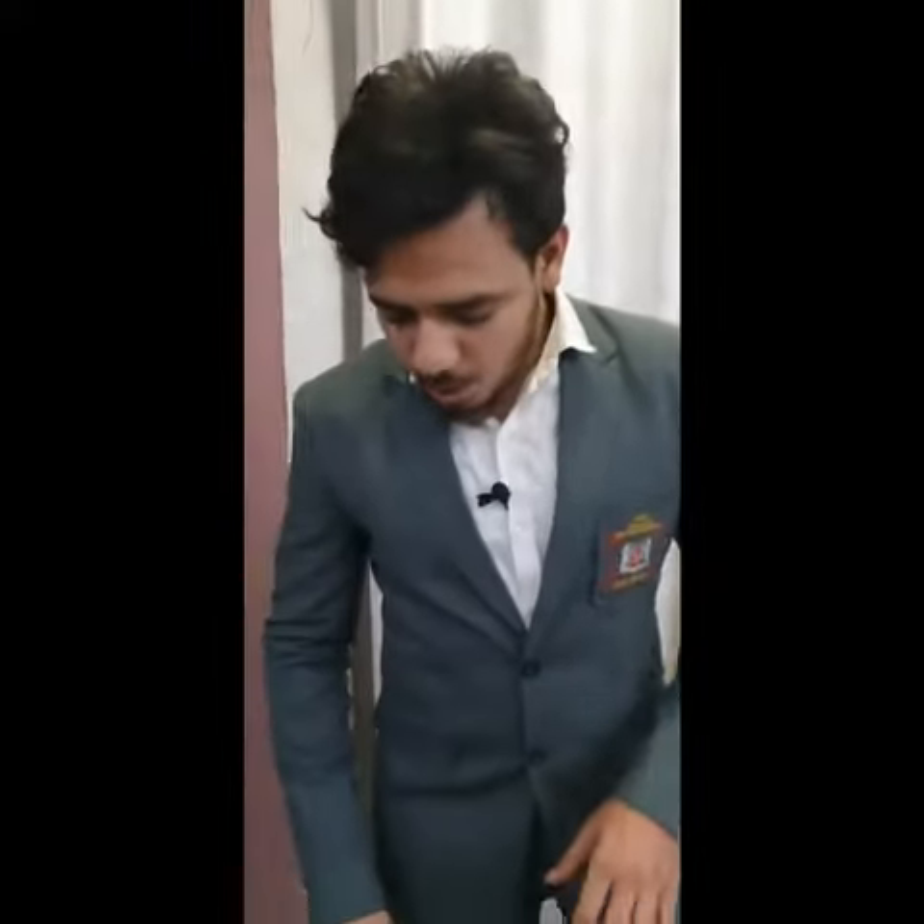My name is Sridarshan Arafat. I am a student of IES University of Technology, EZ branch. Today this presentation is based on Arduino. Arduino is an open source, easy to work hardware and software platform.